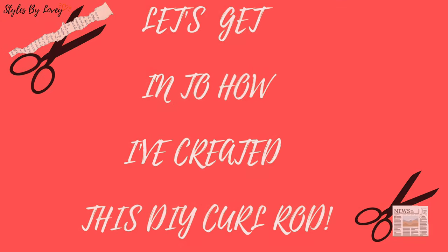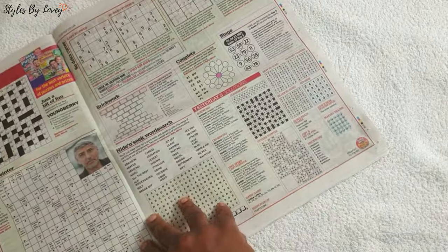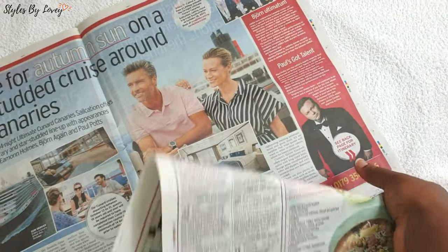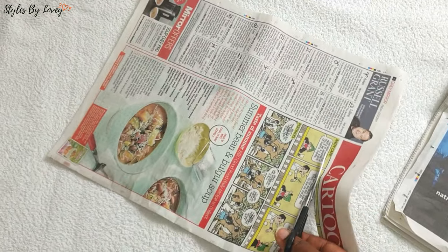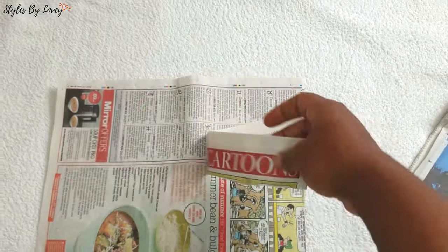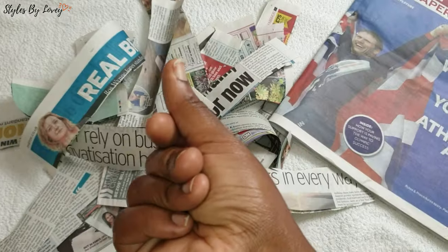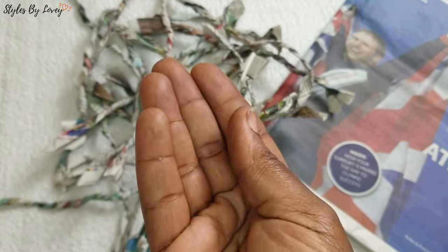So how do we achieve these newspaper rollers — that's my name for it. I grab a few sheets of newspapers, use my scissors, and cut them roughly two to three inches wide. After doing that, I went ahead to roll the paper and give it a sort of a twist. My hands get a bit messy — it's a sort of a messy job.